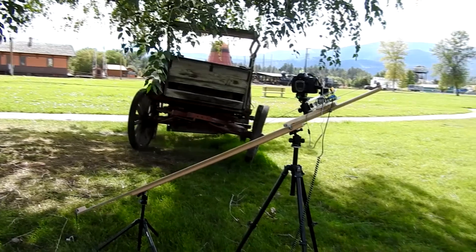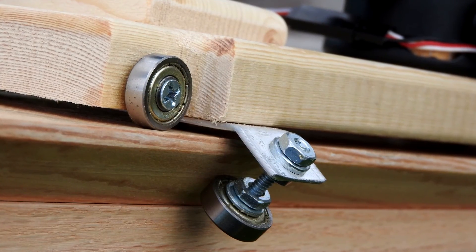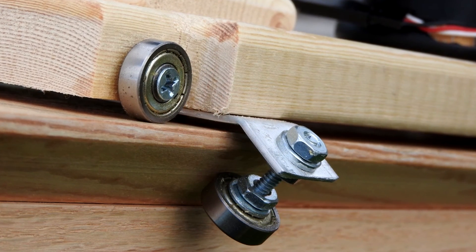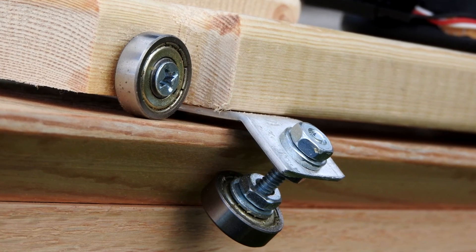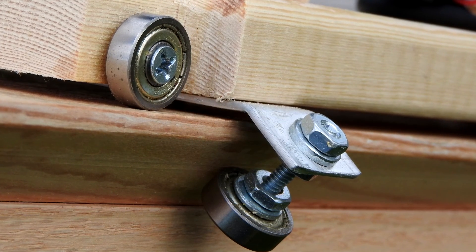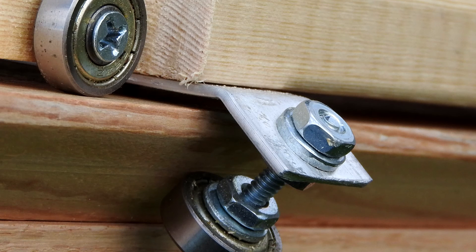The traveler rides on eight bearings — there are two on each corner. One fits under a 45-degree edge on the rail, the other fits on top of the rail, and this gives both lateral and vertical stability to the traveler. The top bearing on each corner is connected directly to the traveler using a machine screw. The bearing on the bottom, which rides on the 45-degree angle edge, is connected to the traveler with an aluminum axle made out of aluminum bar, and that aluminum bar is about one inch wider than the traveler.